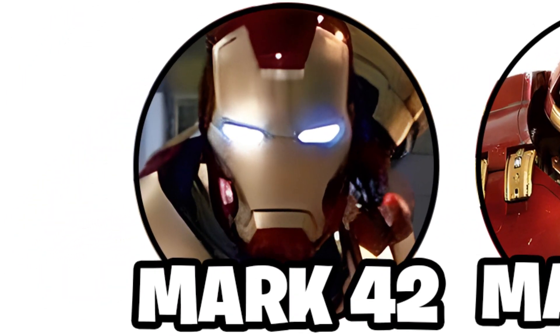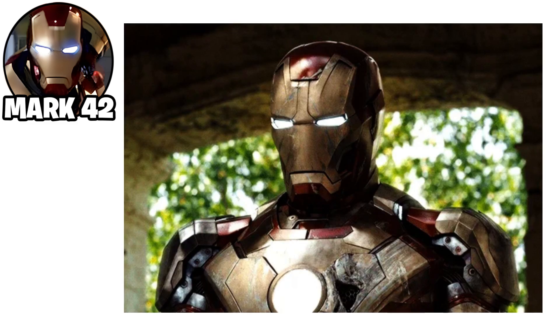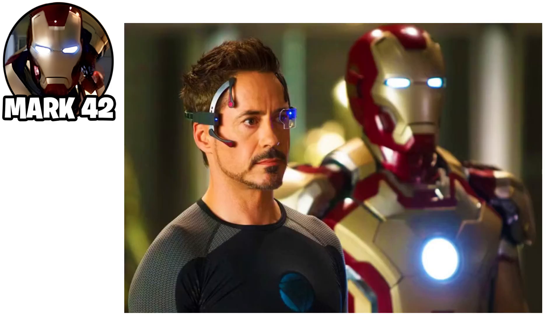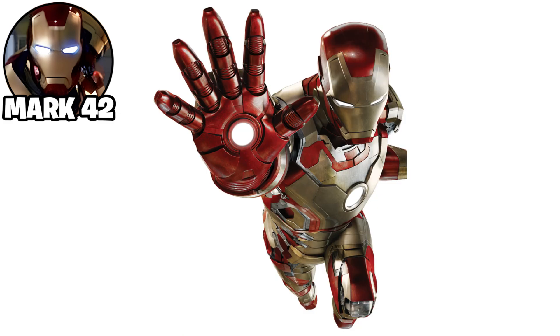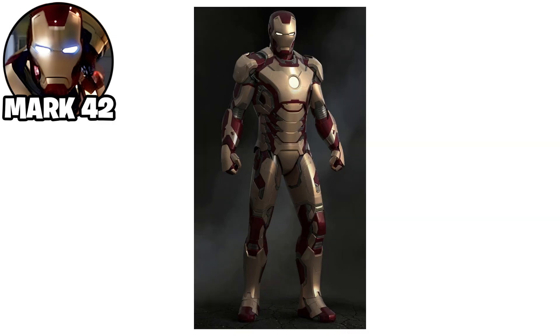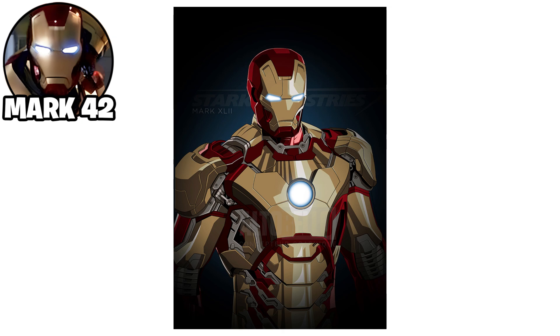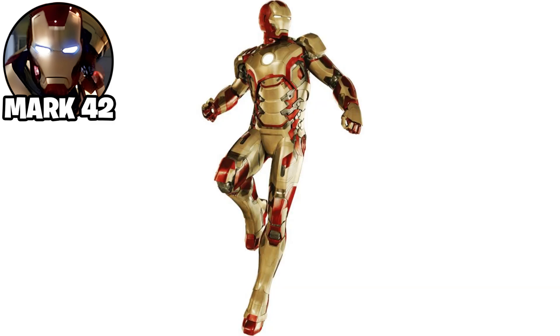The Iron Man Mark 42 suit was a highly advanced armor designed for increased mobility and versatility. It was the first suit to feature a modular, self-assembling design, allowing individual pieces of the armor to fly directly to Tony Stark and attach to him. This was enabled by the use of a new technology called the Autonomous Flight System. The suit was powered by an upgraded arc reactor and had improved energy efficiency. It maintained a sleek gold and red color scheme and offered enhanced agility, with repulsor beams, hand-mounted weaponry, and flight capabilities.